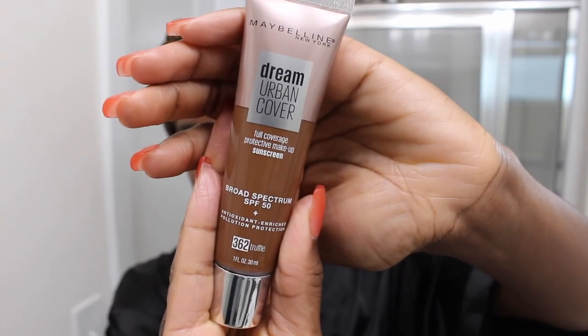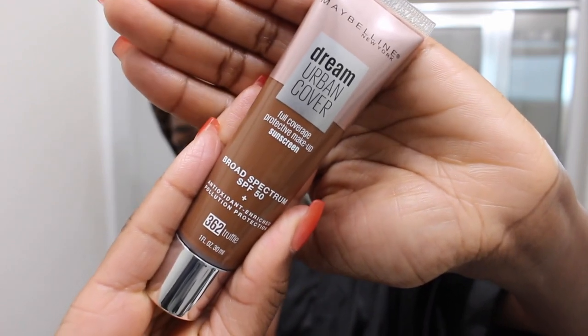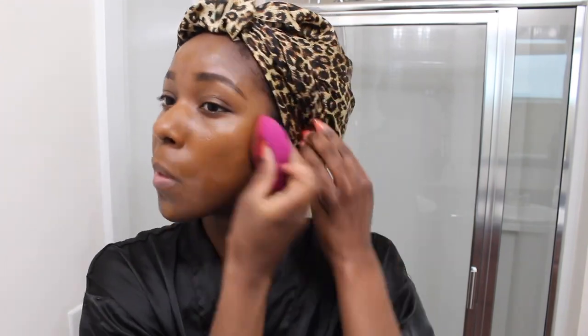For my foundation I'm gonna use this Maybelline Dream Urban Cover Foundation, which also has sunscreen in it, so that's really nice. It's a very lightweight foundation, so that's one thing I like about it. For my sponge I'm using this ELF Total Face Sponge — super affordable and durable — and I'm just gonna use that to blend in my foundation.